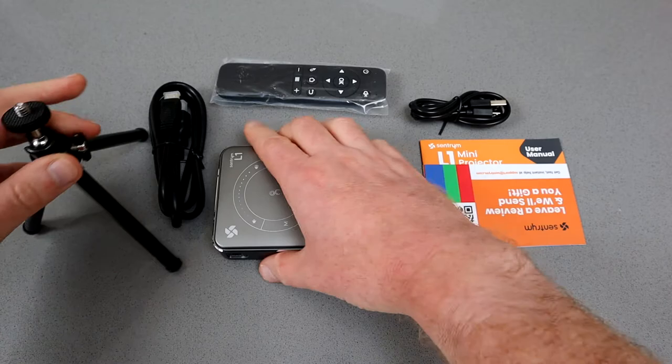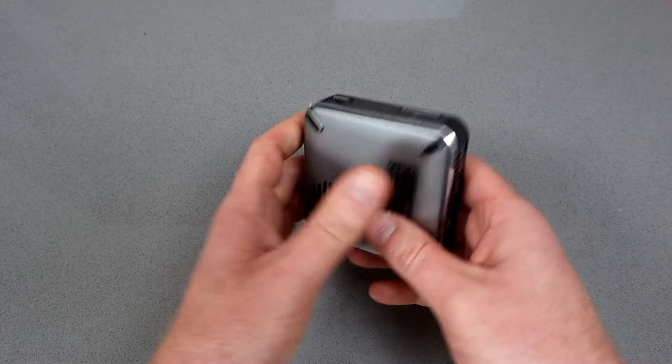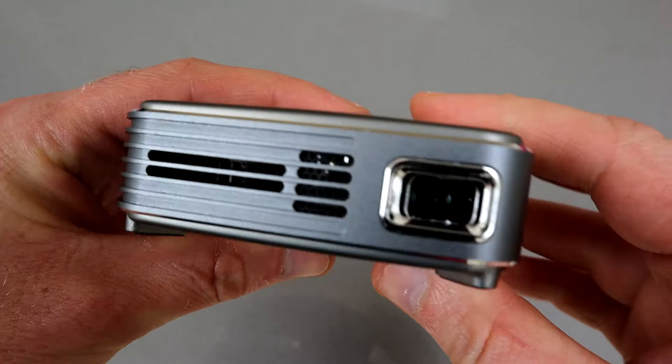As you can see, this is a tiny little box — it's 3.2 by 3.2 by 1.2 inches and fits in the palm of your hand. Battery lasts about two to two and a half hours, there's a power switch on the side and a lock for when you're traveling.